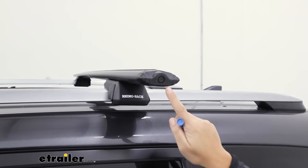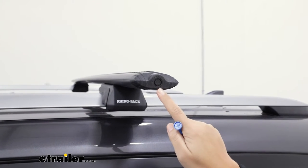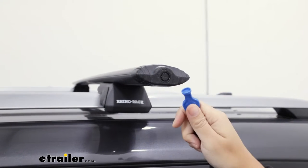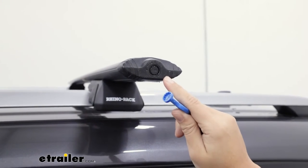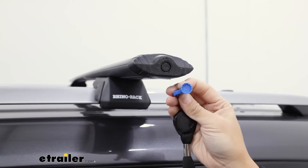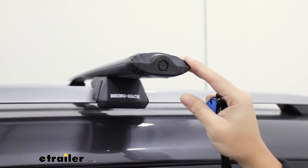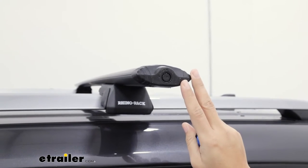Your Rhino Rack roof rack already comes with locking end caps, but they use a plastic lock core that uses a plastic key. I still think this is really good security because not everyone has a special type of hex key and it keeps it secure to your crossbar, but sometimes you may want to upgrade.